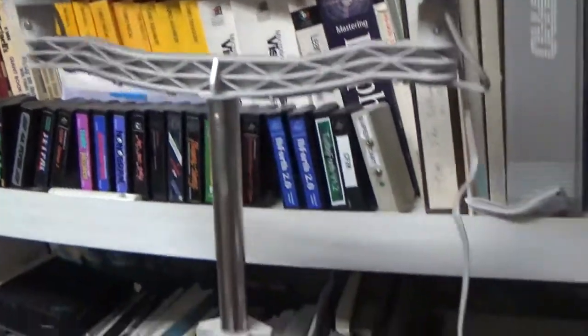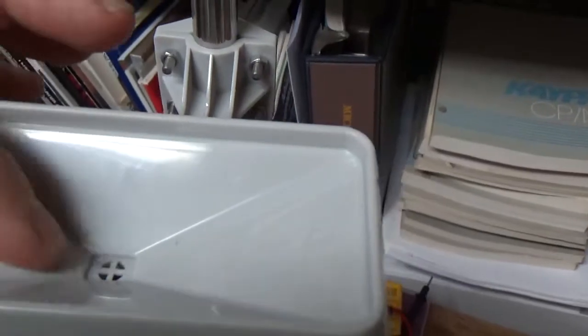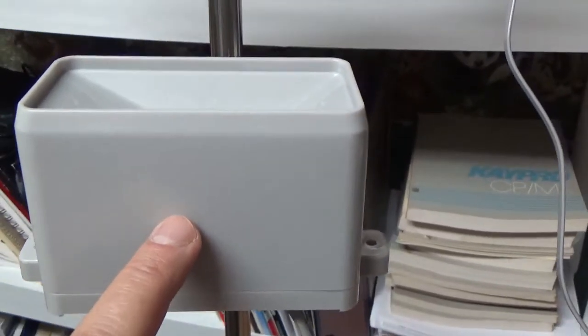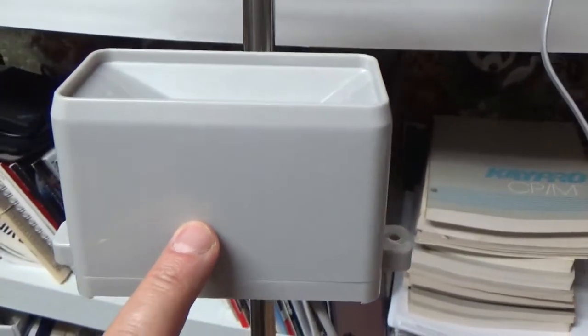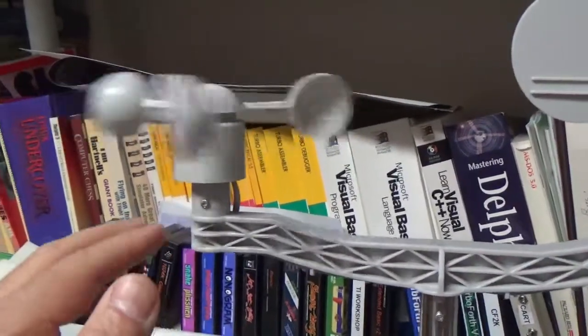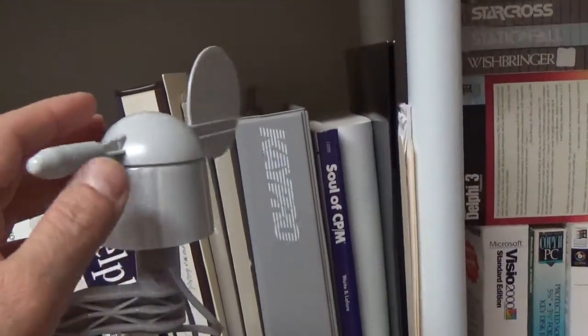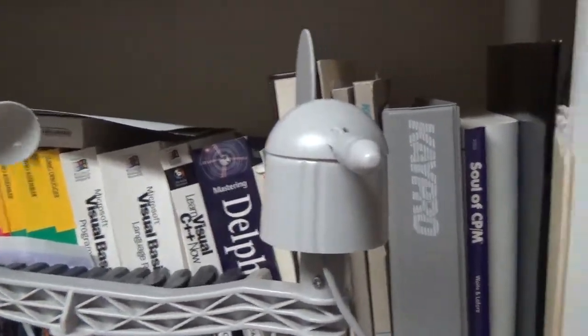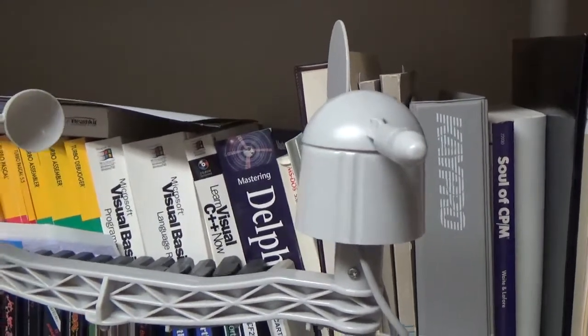The actual weather station has the wind direction vane, the anemometer for wind speed, and the rain gauge. The rain gauge has a little cup to collect rainfall, and inside there is a very sensitive tip bucket which tips every time it fills up with 0.011 inches of rain — when it does, it closes a contact which is detected by the Arduino. With the anemometer, it's basically reed switches inside that close twice per revolution, again detected by the Arduino.